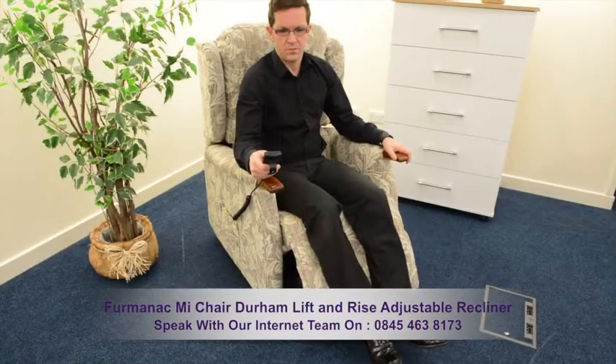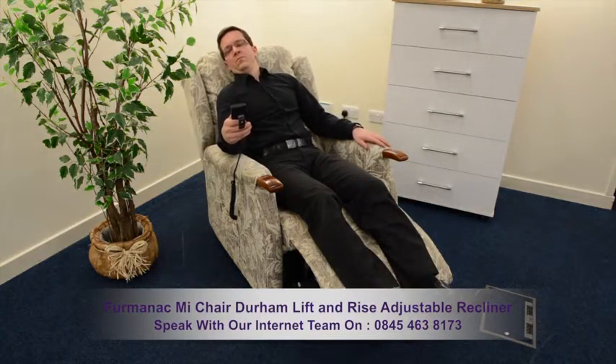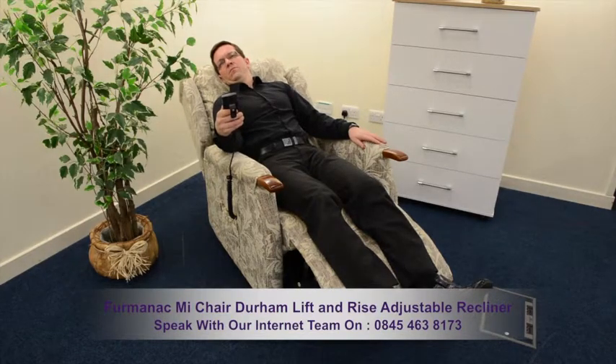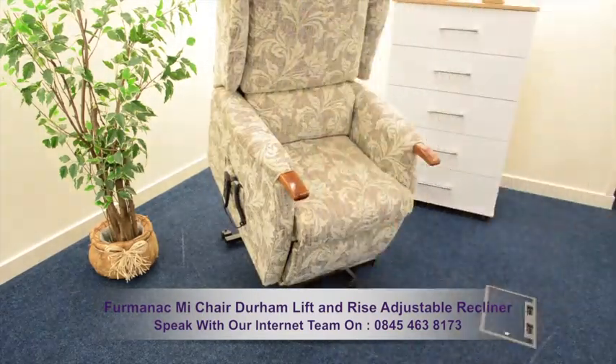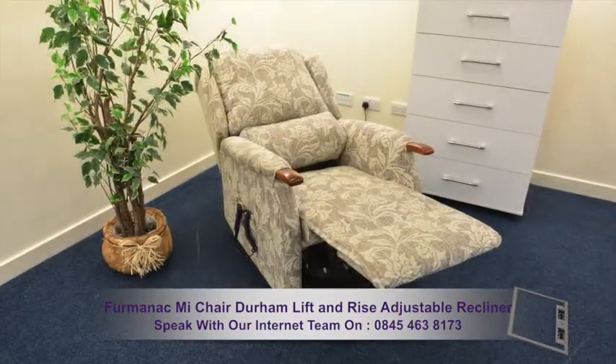This recliner allows you to move the back and leg rests individually or together. In its full recline, you'll benefit from an almost zero gravity position, while in the rise position you'll be able to exit the chair with minimum effort. The chair helps provide relief to the lower back and legs, and offers real comfort.